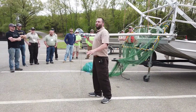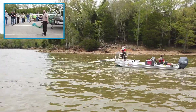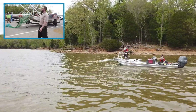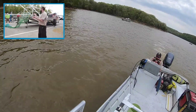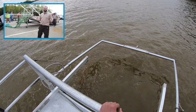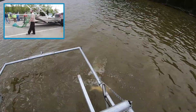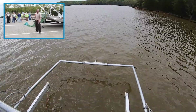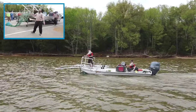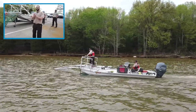The speed we run in our standard runs is about three miles per hour, or 4.8 kilometers per hour. From our experience, that's the appropriate speed to actually net bigger fish that tend to be elusive to a lot of electrical fields, as well as small fish. It's also a safety precaution — we don't want to run much faster than that. For standard population assessments, three miles per hour seems to be doing the job.